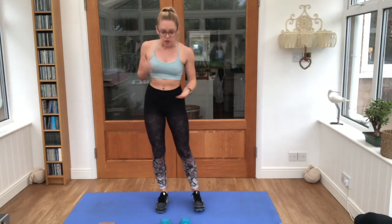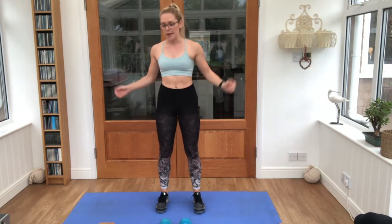Morning guys, I'm AJ and today I'm bringing you a 6 minute whole body dumbbell workout. You'll need two dumbbells preferably, and that's an intensive space. Obviously do check with your doctor so you're safe to join in before you start.